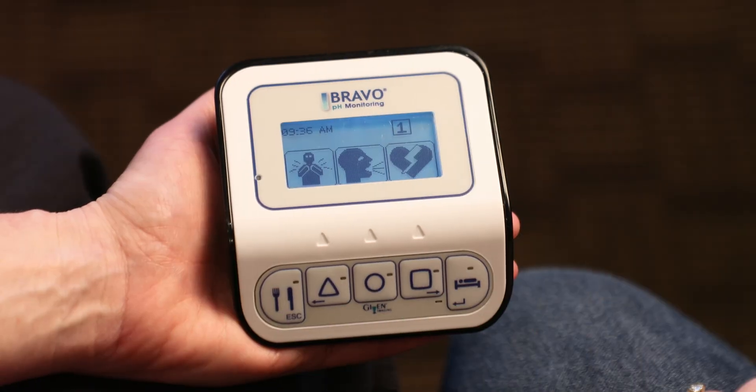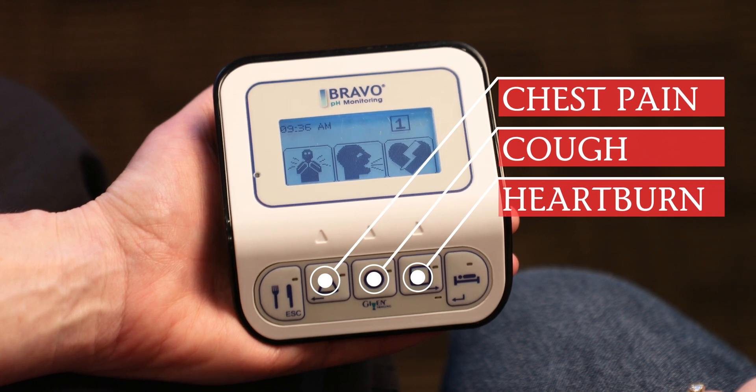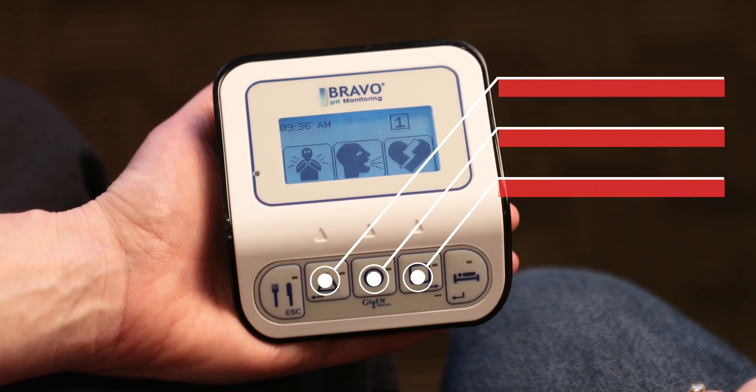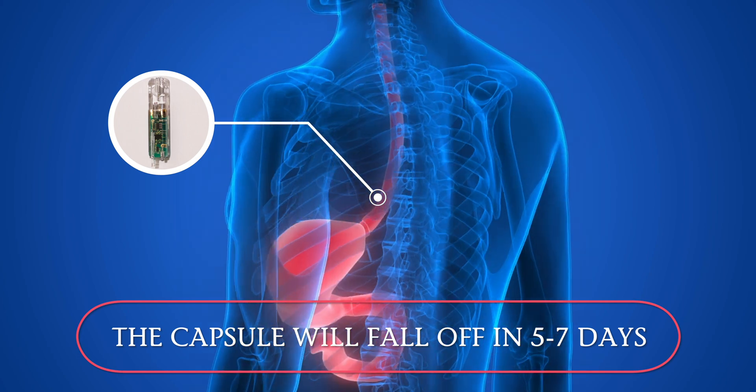The capsule will be within your esophagus for five to seven days but could take longer to fall off. We do ask that you do not have an MRI for 30 days. If you have prolonged symptoms or your symptoms change or worsen, do not continuously press the symptom button — you can note this in your diary. You may experience some chest discomfort, which is common, and this will subside after the capsule has been removed from your esophagus. If you have any questions, please do not hesitate to ask. We look forward to taking care of you.